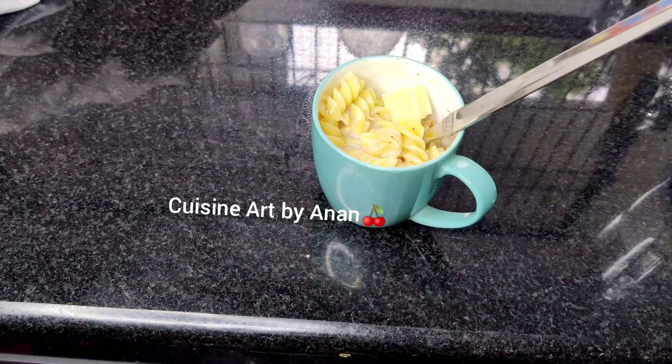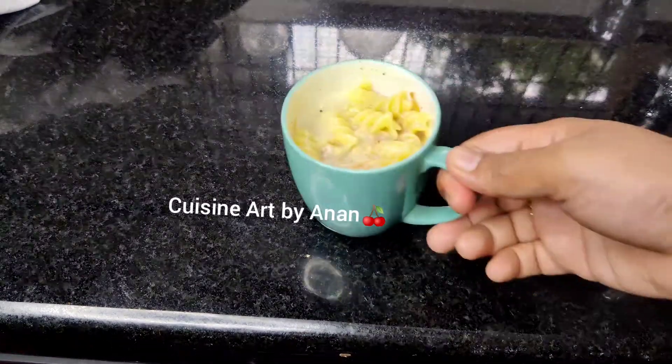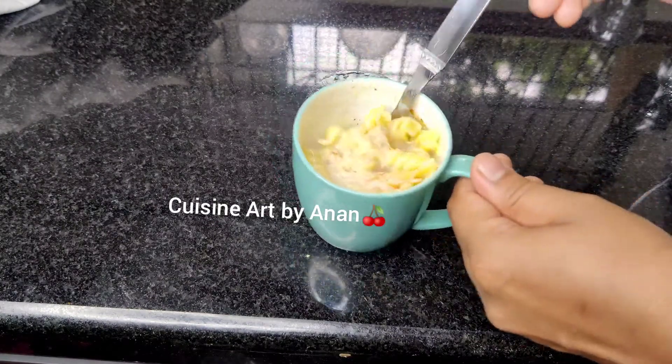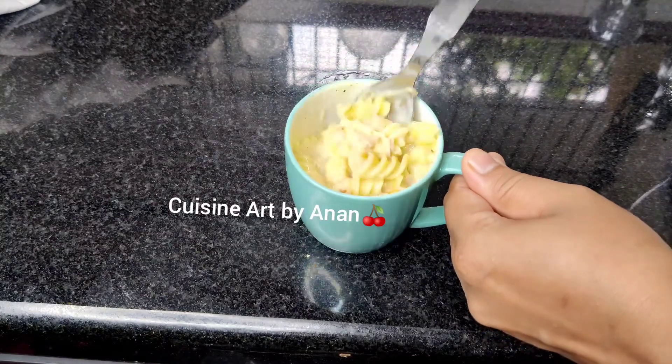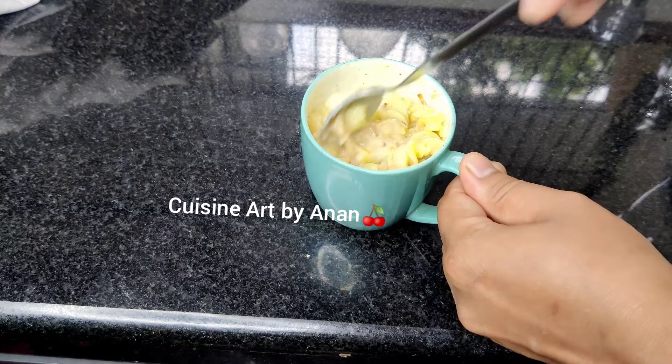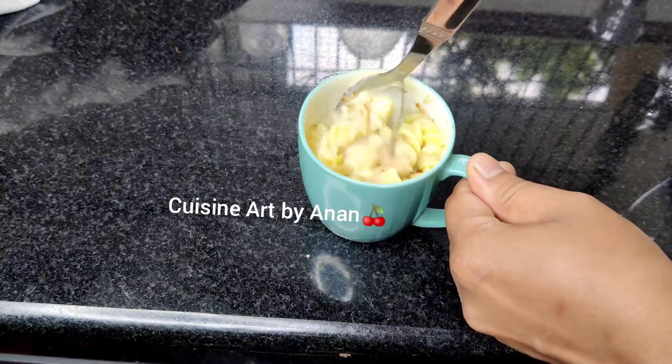I will put it in a bowl. Then add the cheese and mix it well.